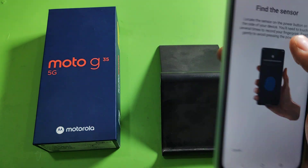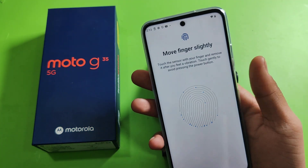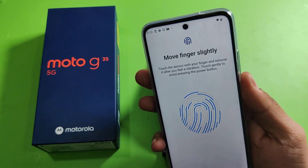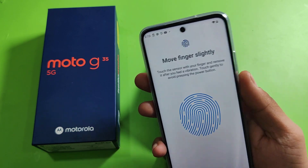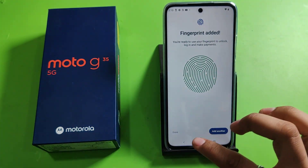You can find the sensor and you have to just tap your power button like this. You have to touch and move your fingers lightly, just tap tap — and the fingerprint is set, fingerprint is added.